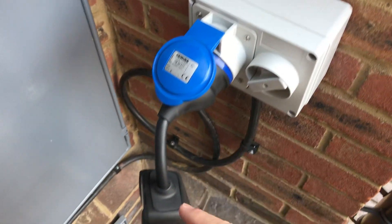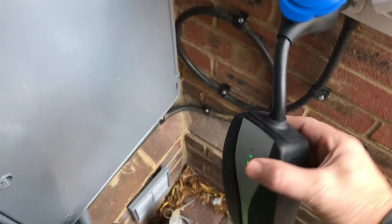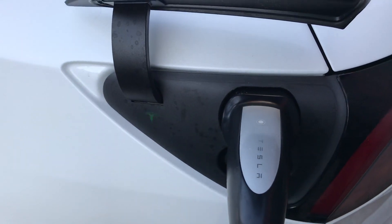This piece here is the piece I bought from Tesla. It plugs into the Tesla box. And the cable that comes with the car — I've plugged it in and it's charging.